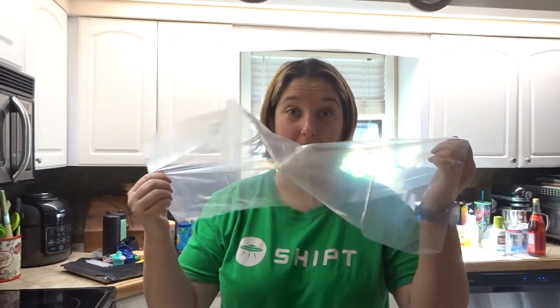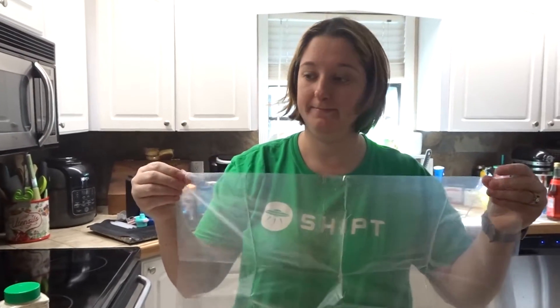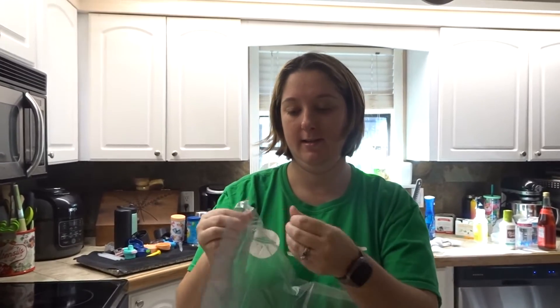Welcome back. Today we're doing another crock pot meal because they're my favorite — they always make leftovers, and then we eat leftovers for lunch, and it saves money.